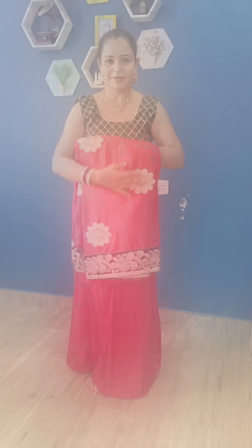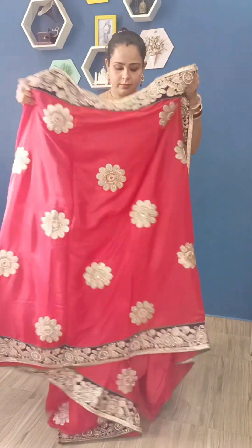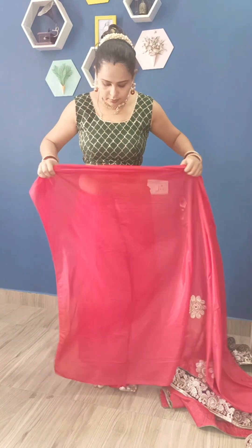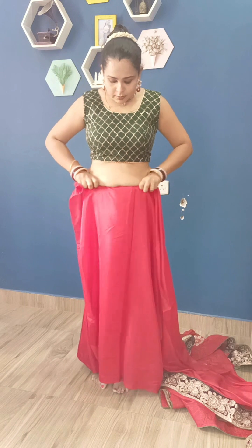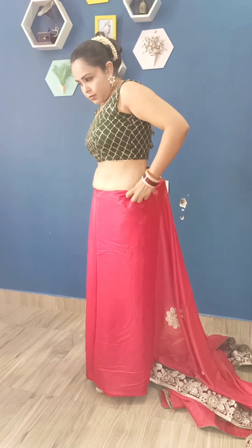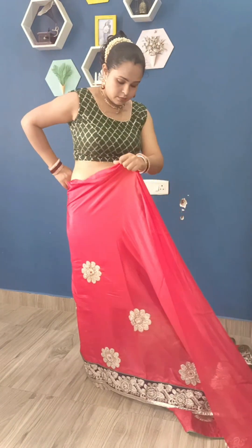Let's get started. Today I am doing this red saree drape which has a very heavy border. I am going to wear a normal petticoat so you can wear it based on your saree shape. To start, you do the normal saree drape the same way — start from the right-hand side, go straight, and take one round, then take one round on the back side.